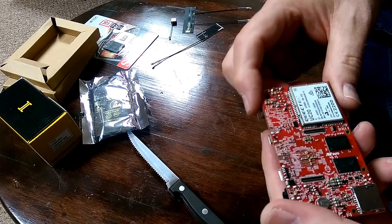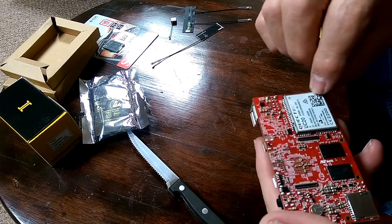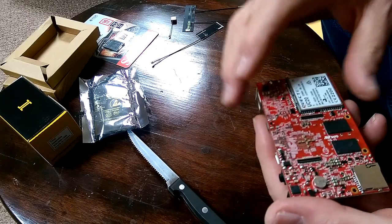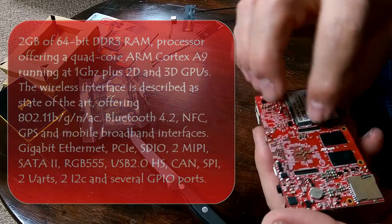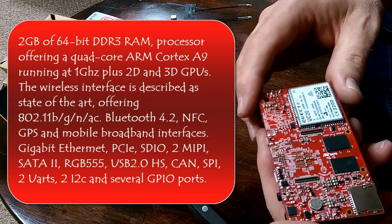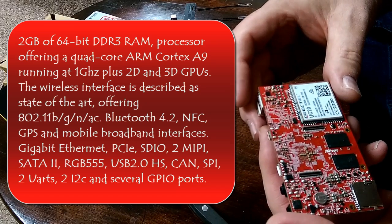On the underside, I'm assuming that's the Wi-Fi module, a little battery, and then a couple of connectors which I won't be doing anything with because I've got nothing to attach to them.